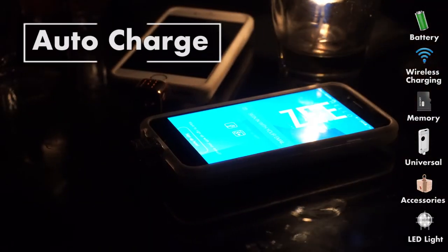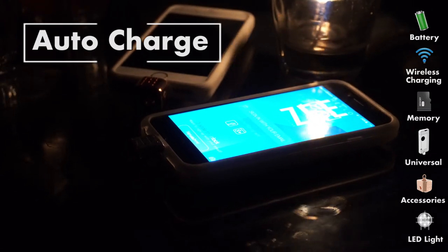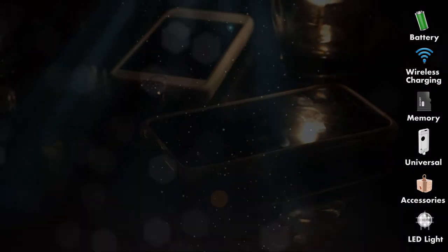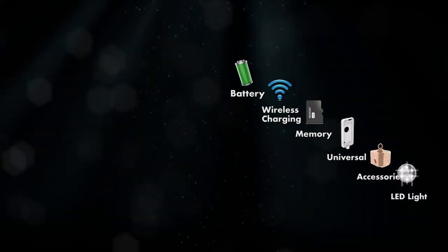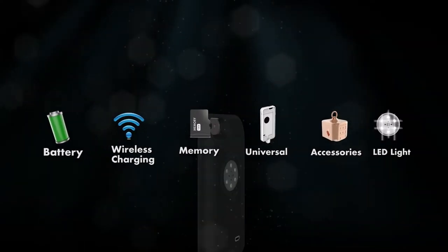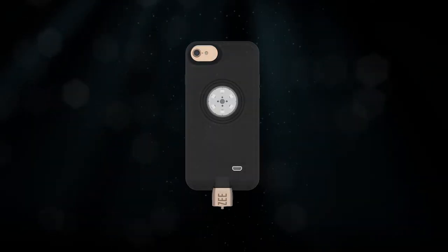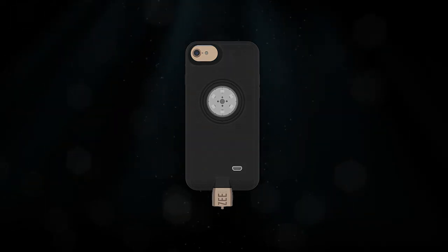The Core will even start charging your phone on its own when it senses your battery is too low. With the Z-Core smart case, you're no longer compromising — extra battery, extra memory, wireless charging, and an LED light, all packed into a beautiful, fashionable, protective case. Get your Z-Core smart case today — you're gonna love it.